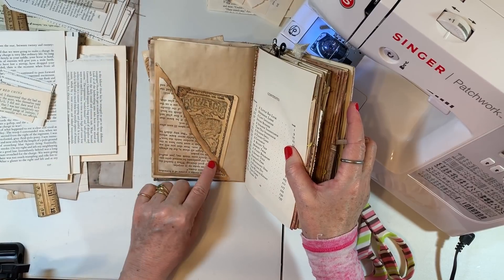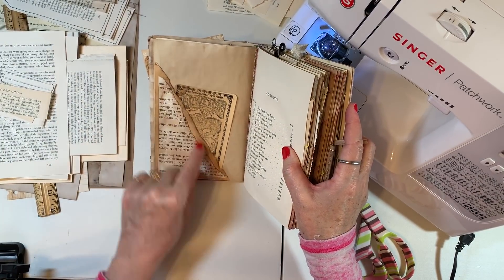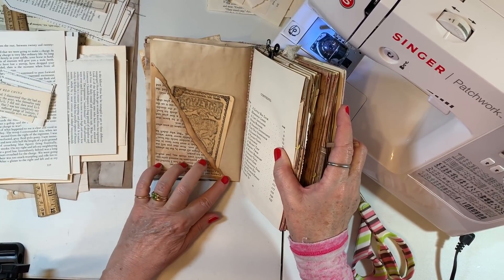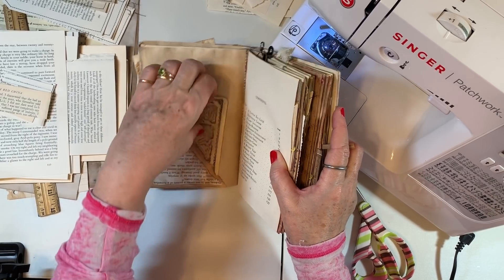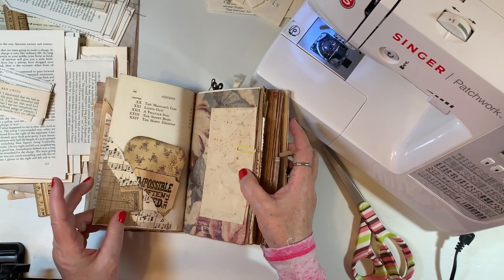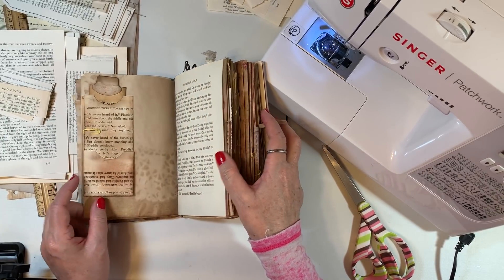This is an easy one — it's just a file folder, and then a torn book page made a little bit smaller than the torn file folder, and it makes a fun little side pocket. I don't know who to credit that one to.